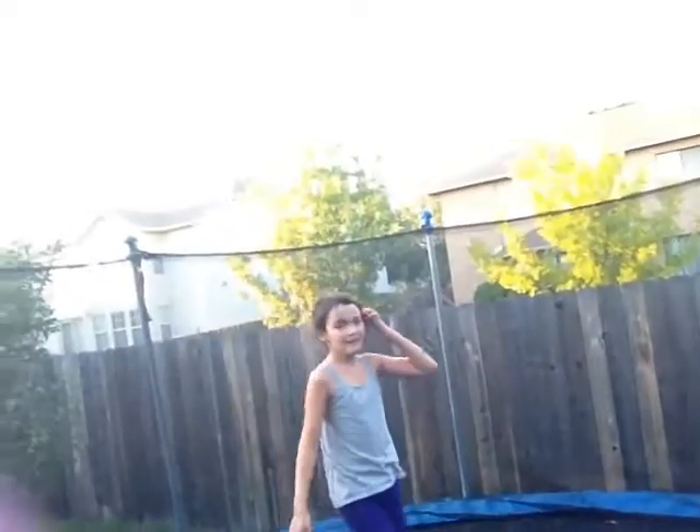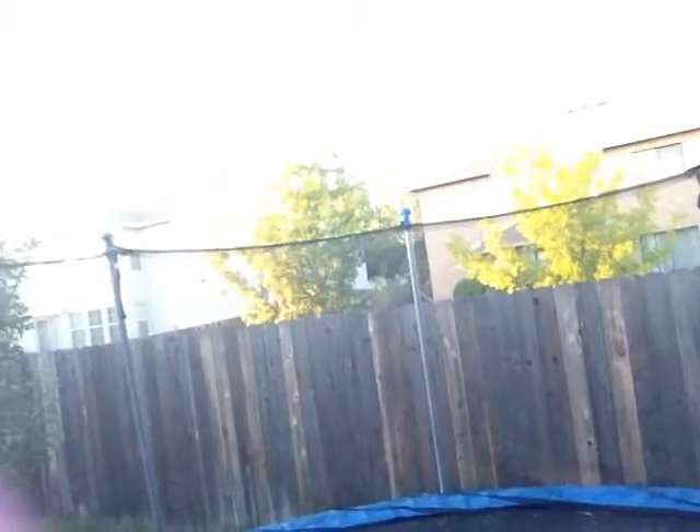Oh, I did an aerial! I'm getting way better at aerial.